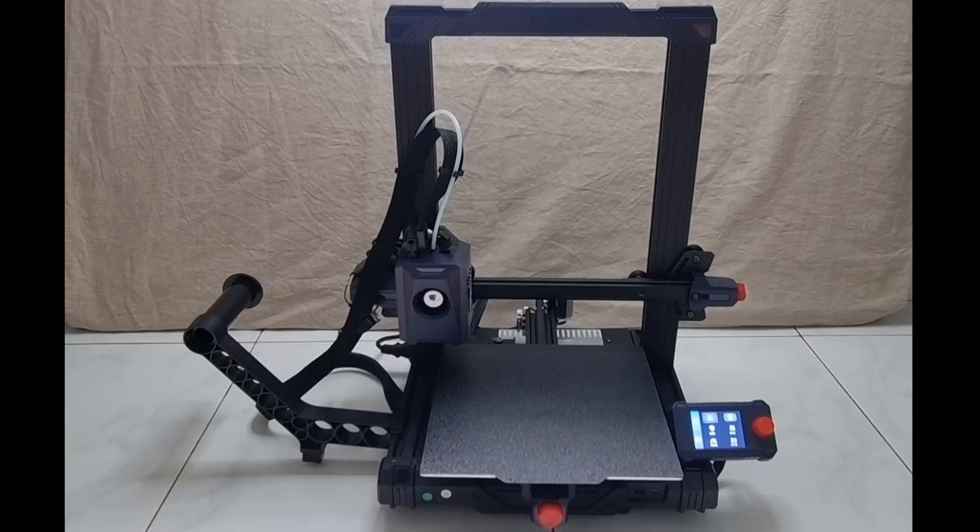In this tutorial, we're going to show you how to use the Anycubic Kobra 2 Neo 3D printer. The printer has already been set up, and there are several things you need to do before you can start printing the 3D models.